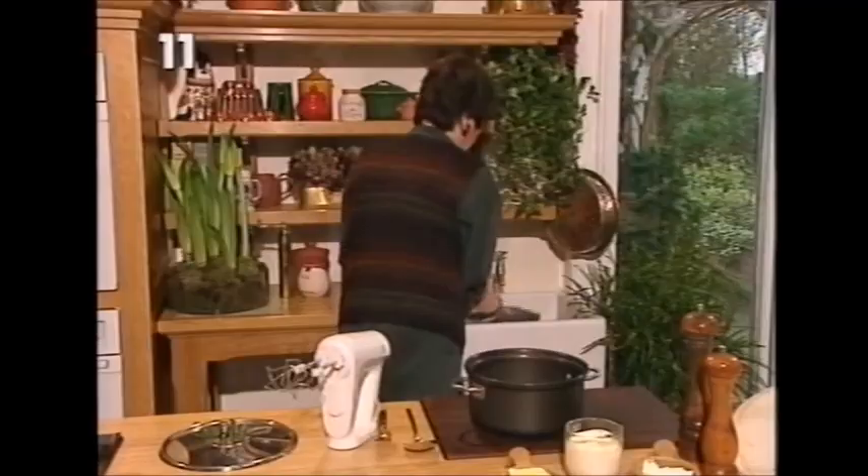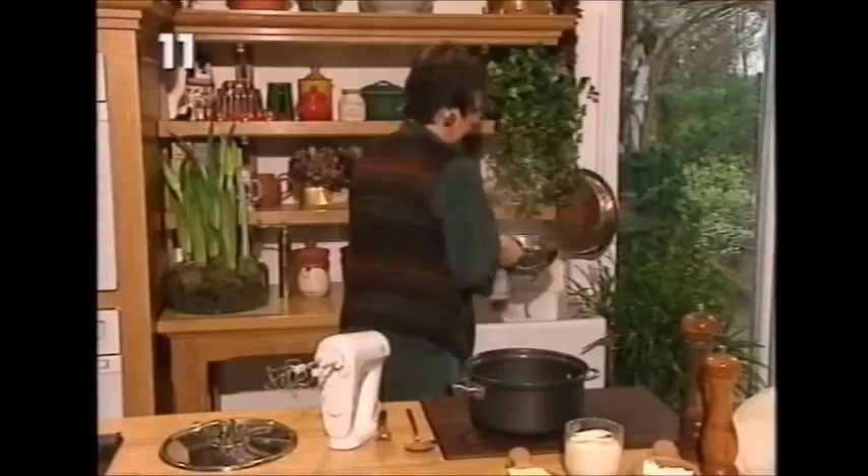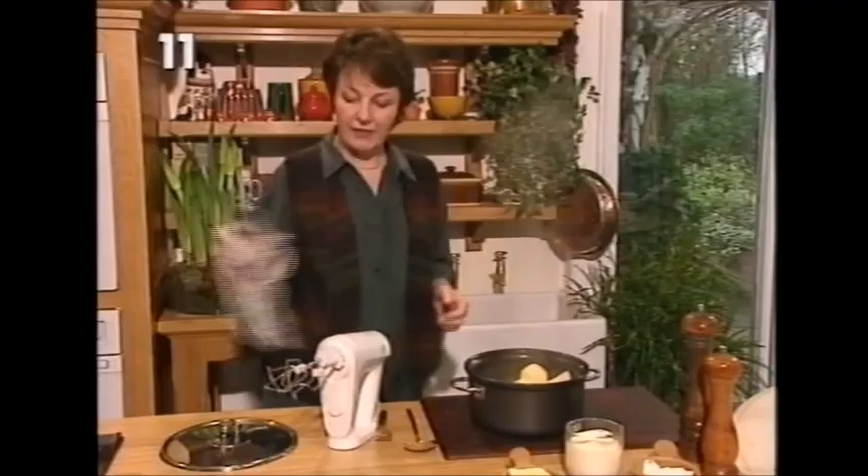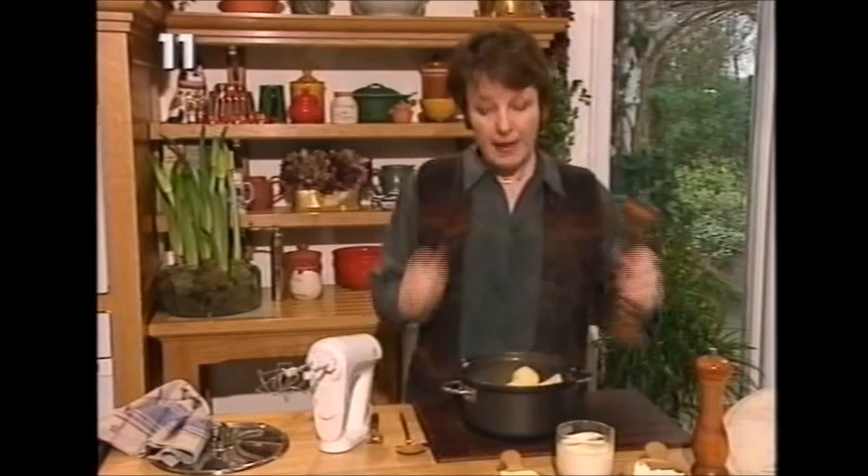After it's drained, let the water drain off and then pour them back into the hot saucepan, because what we're about here is keeping them as hot as we possibly can. So back they go. Then the next stage is to add a little bit of pepper - remember, they've got some salt in them, we'll do a bit of tasting later.